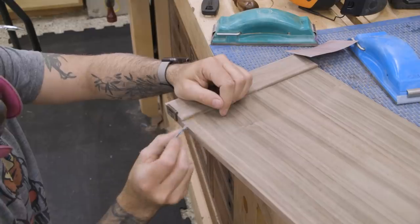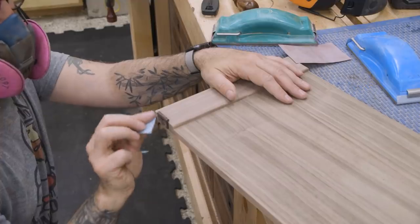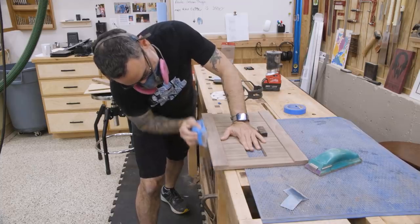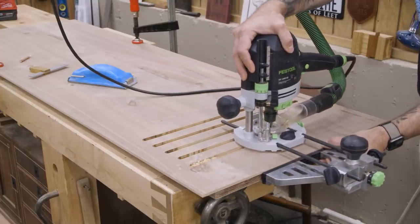One thing I haven't shown much is the finishing touches. Obviously each part gets sanded carefully and profiled, but that's boring. Before installing the back panel, I add some ventilation slots — you know, for ventilation.